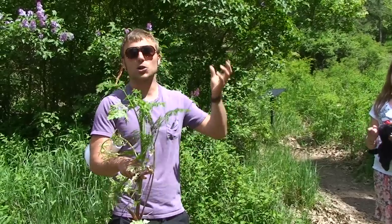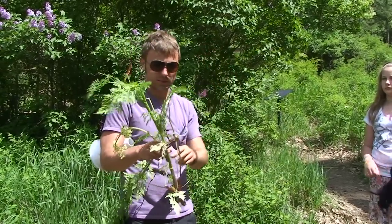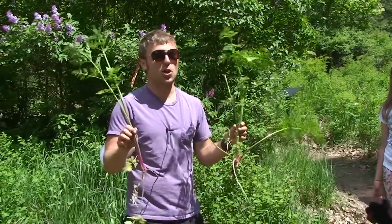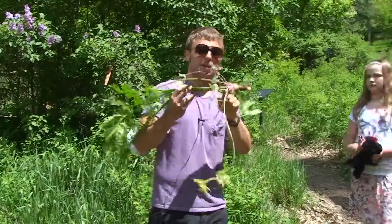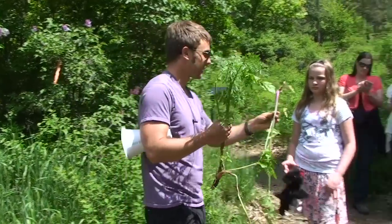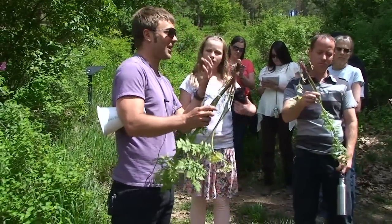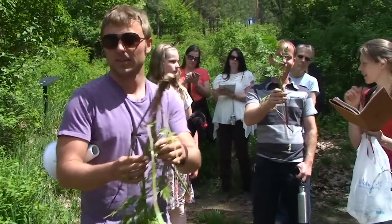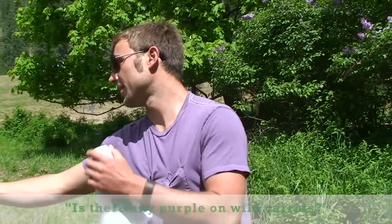Wild carrots, or Queen Anne's lace, have a tiny little black dot in the flower. As beginning foragers, just don't eat anything that looks like a wild carrot. Remember: purple stem and little purple splotches for hemlock. If you feel comfortable handling it, just don't lick your hands afterwards. Is there any purple on the wild carrot? Nope — it could get red, but there won't be purple dots.